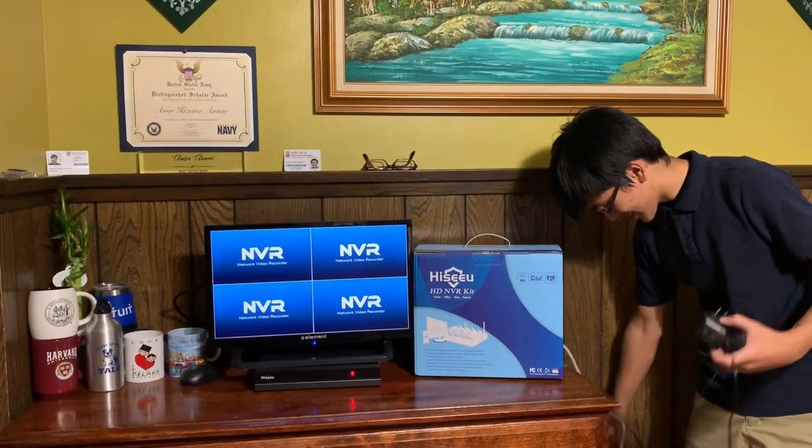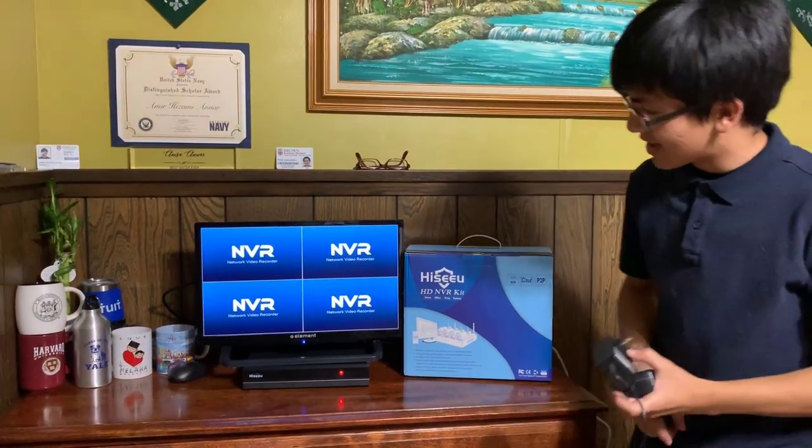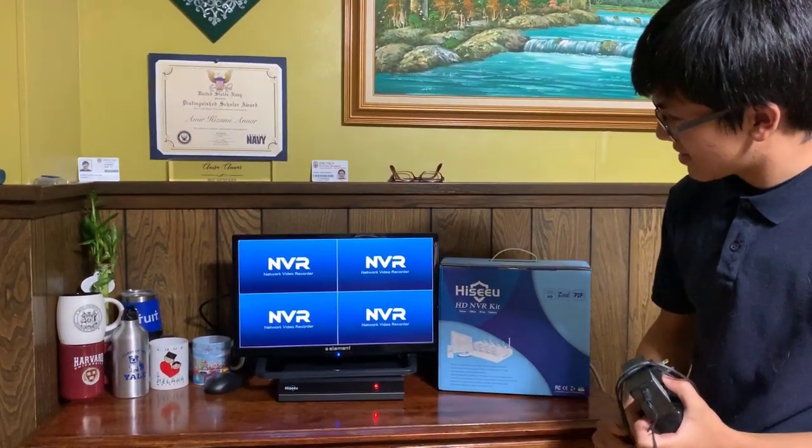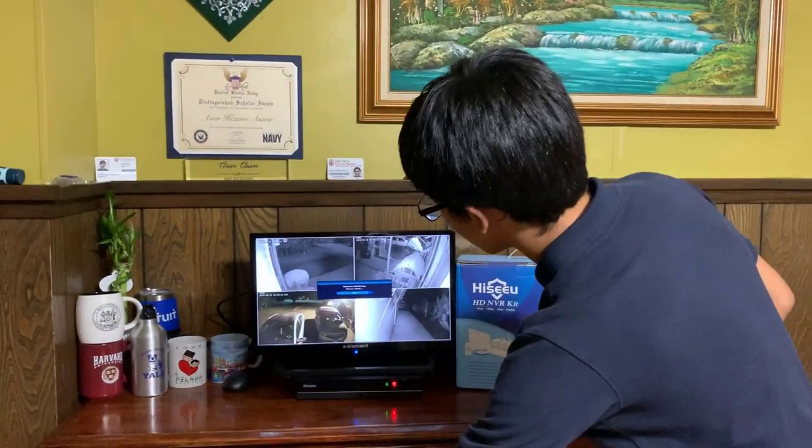Okay, there we go. It looks like the new power supply works — it's booting up right now. There we go, that makes me happy at least.